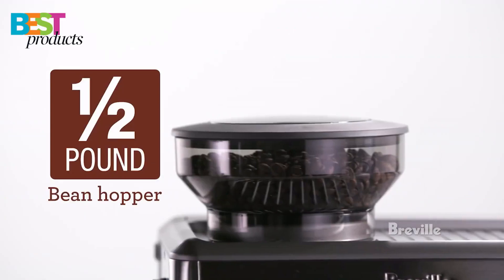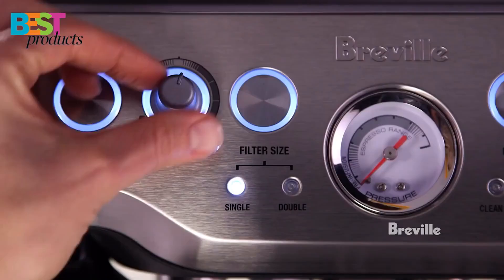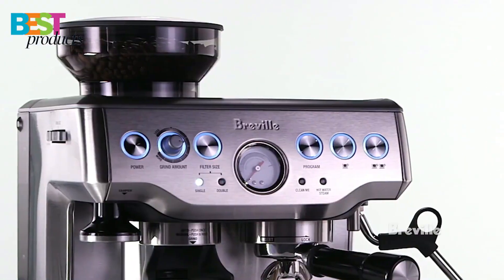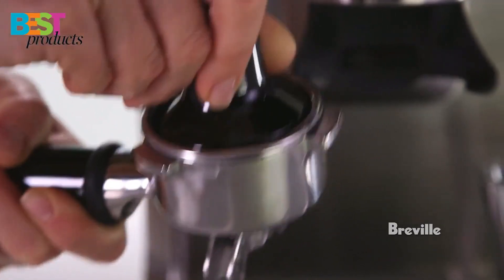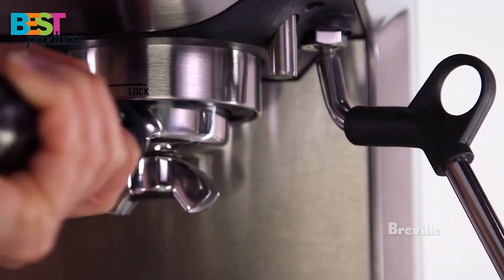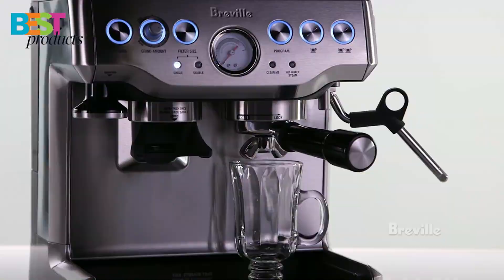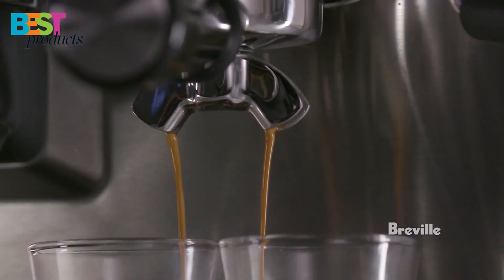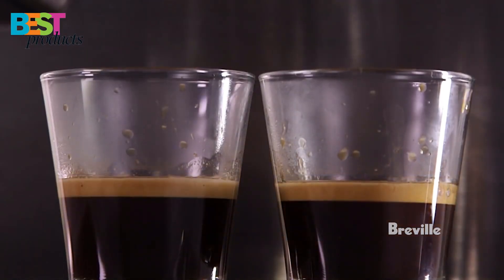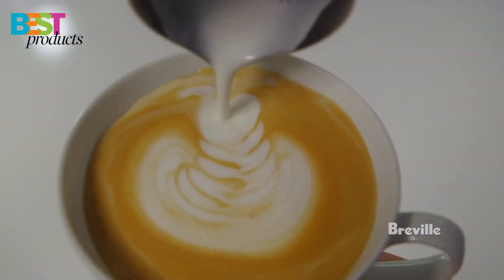The Barista Express also features a simple and intuitive grind-size dial that gives you control over the grind size, no matter what type of bean you're grinding. Additionally, the Breville features digital temperature control that delivers water at precisely the right temperature, ensuring optimal espresso extraction. This machine also has a steam wand that allows you to hand-texture microfoam milk that enhances flavor and enables creation of latte art.